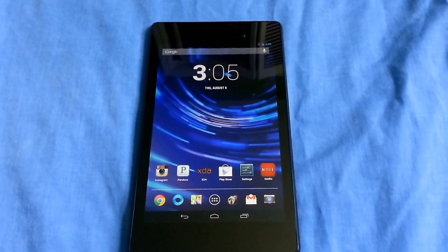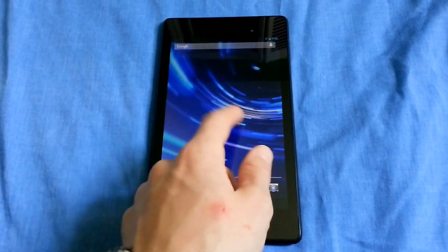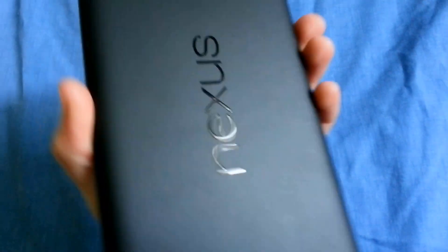Hey, what's up YouTube? It's Nick back here again, and today I'm going to show you how to waterproof your new Nexus 7 2013 edition.